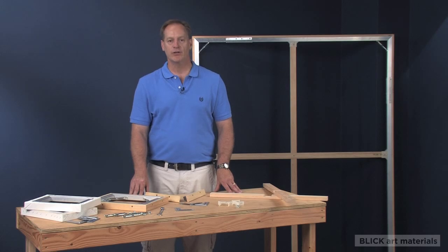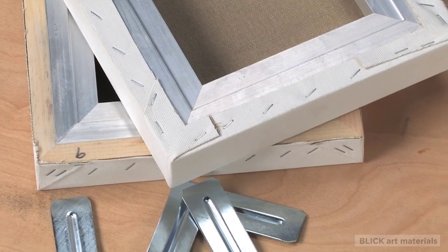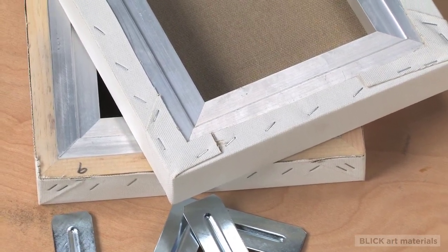Best Aluminum Bars are easy to assemble. They allow for traditional stretching where the canvas is side stapled, as well as a gallery style of stretching where the canvas is back stapled.